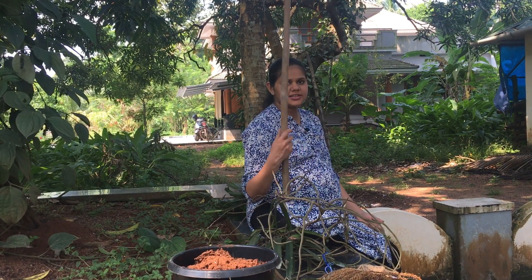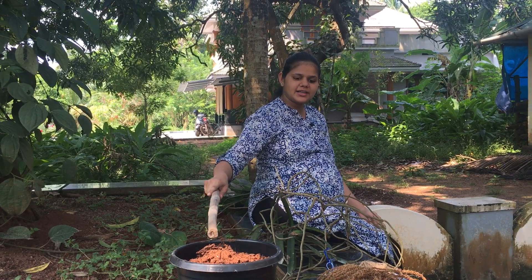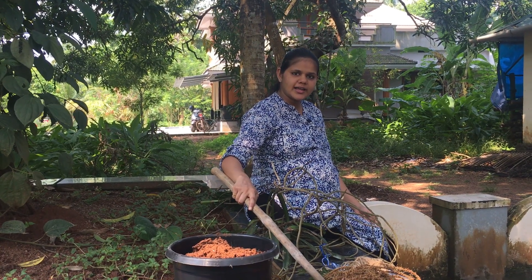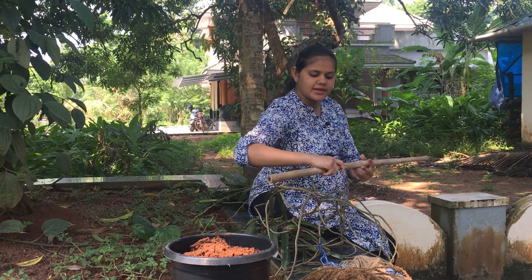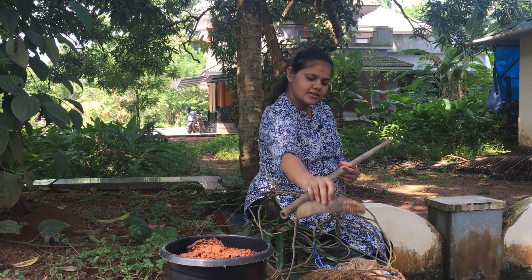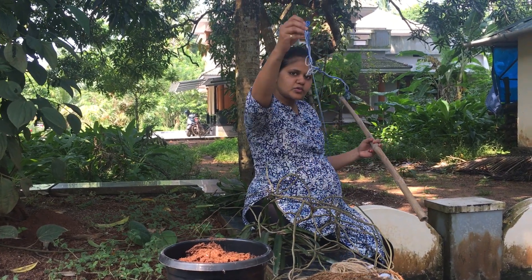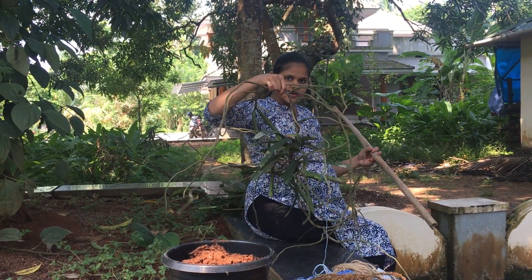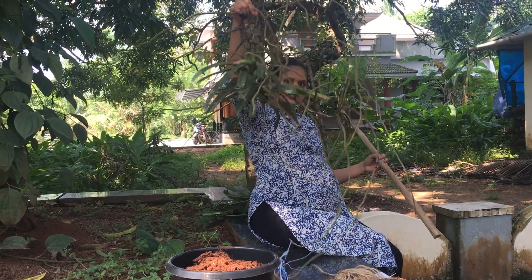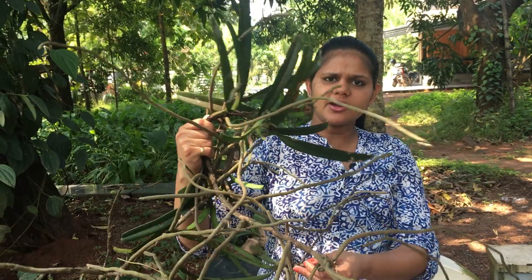This is a PVC pipe. We are going to make a planter. A piece of a nail. A piece of a knife. A piece of an arrow. An orchid — it's like a wild orchid.